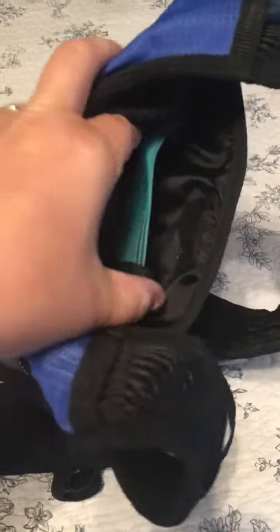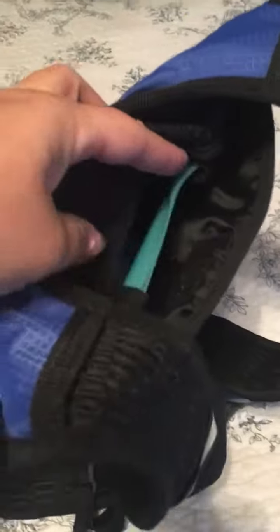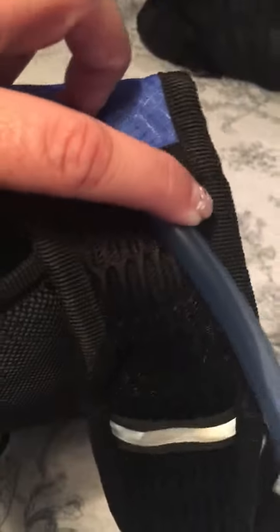You can see the water bladder in there — it does get held down by some little straps. You don't have to use them if you don't want to, but they help hold it a bit more secure. On the sides, the hose comes out this side right now, but you can also move it over to the other side — there is a pocket for it there.